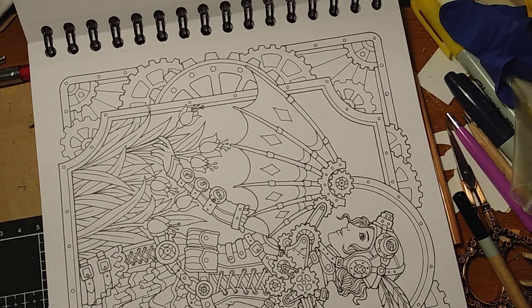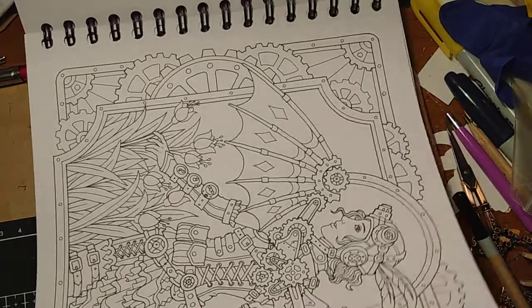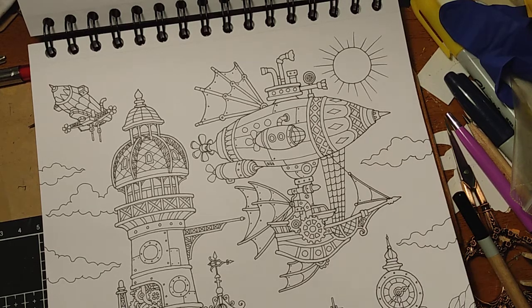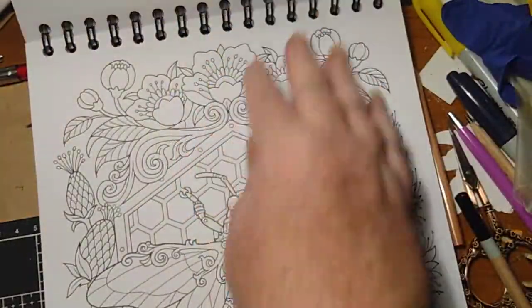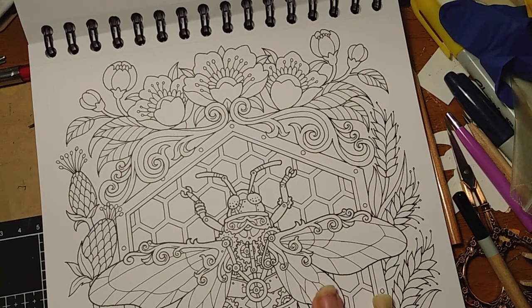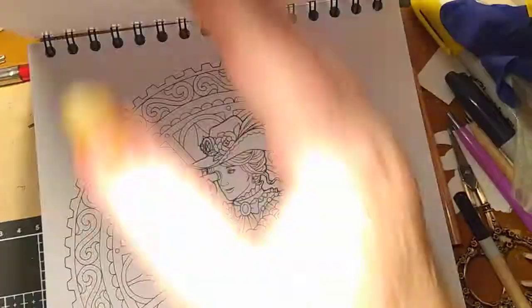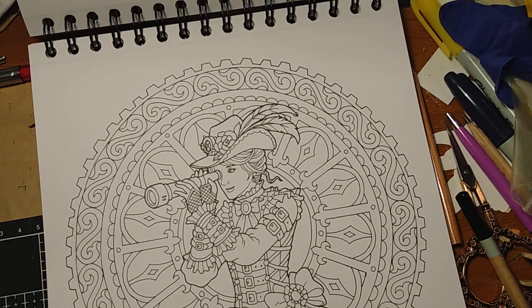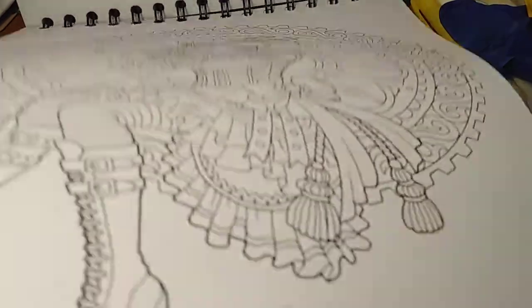She's got a steampunk fairy here — I like that, I like the idea of that. Here's another one — Futurama. Cartoon city vibes, or the Jetsons. Ooh, what a pretty bee! I'm definitely coloring this one. I'm on the fence about this one — it didn't make it look clockwork-y enough. Is that a word?